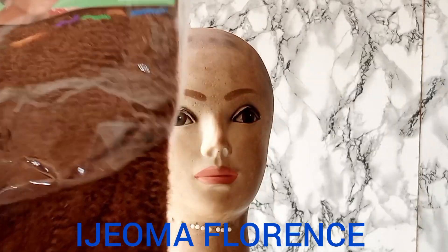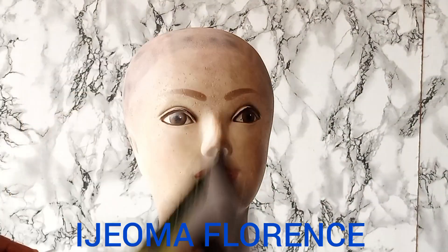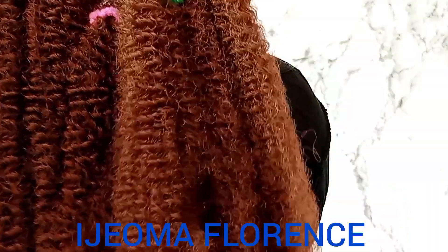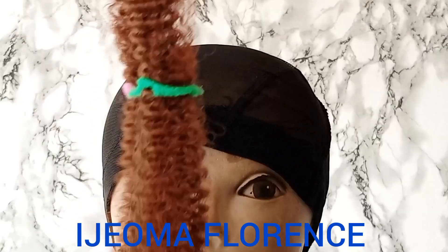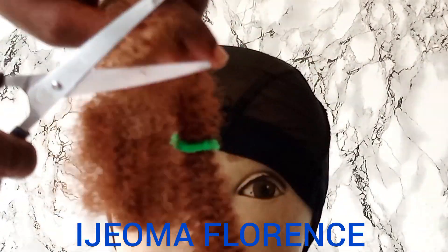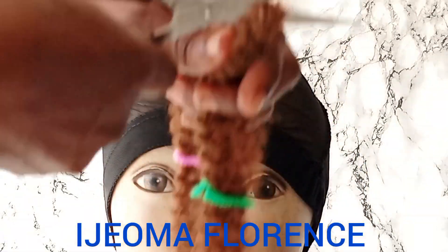So in today's video, I made a low-cut wig. Let me quickly showcase to you guys the items I used. I made use of kinky extension, color 30, large hook, dumb cap, my crochet pin, and scissors.